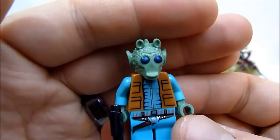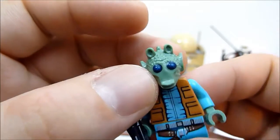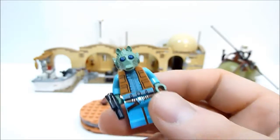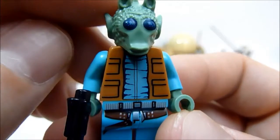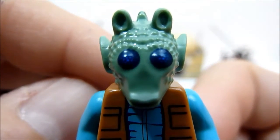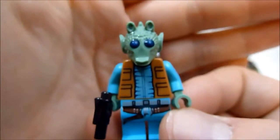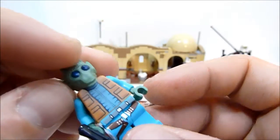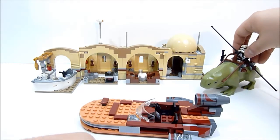Moving right along — Greedo. I think this is the first Greedo I've had. It's a pretty cool sculpt; the head sculpt may have been used before but the eyes look colored in this time, making them really striking. There are some really nice details on the print, front and back. Overall a very cool figure.